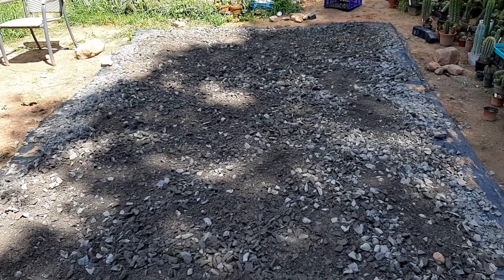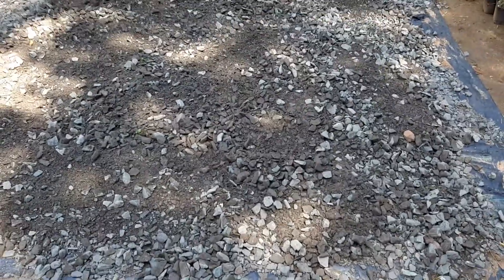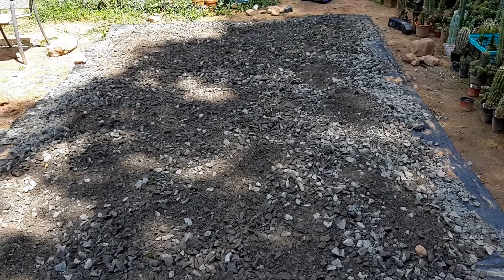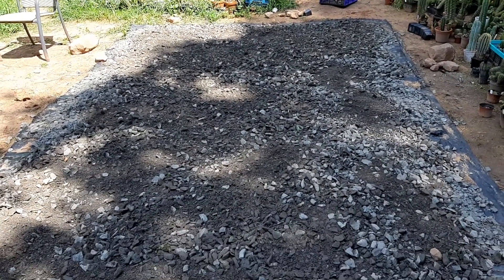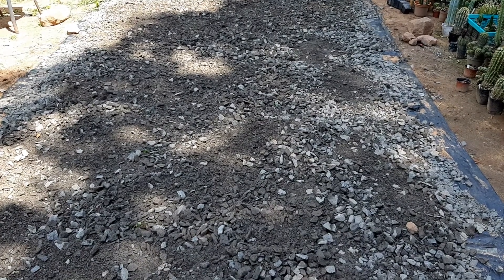Hey guys, I'm about to finish the graveling of the grounds where my new greenhouse is going to stand. This is a thousand kilos — I still have one or two buckets at the street down that need to be brought up, but this is pretty much it.